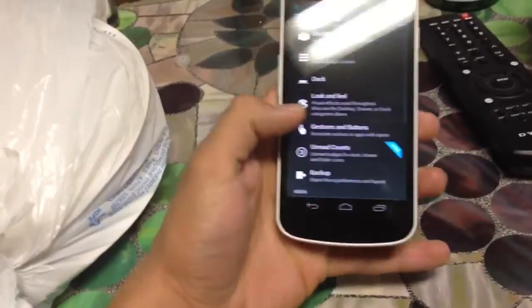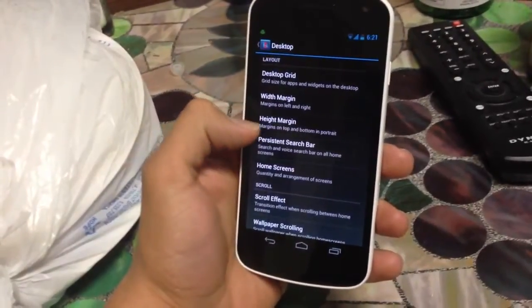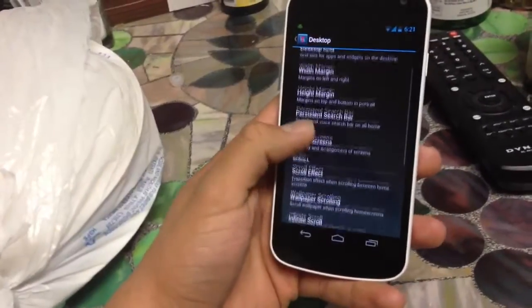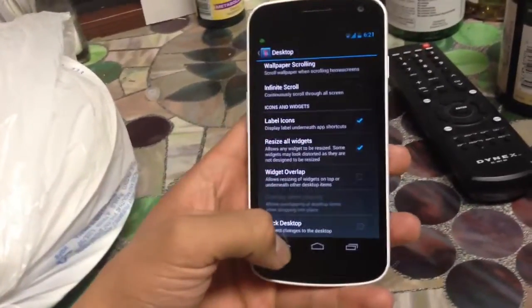Going back into here and under Desktop — height margin, I didn't mess with that, you don't really need to. Persistent search bar, I like it because I like to Google a lot of stuff, so you can leave that on there. Really, the rest is just up to your preference.